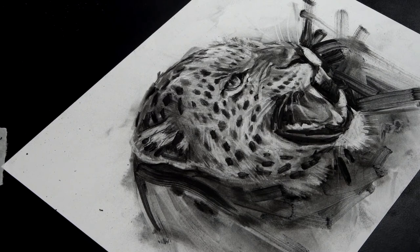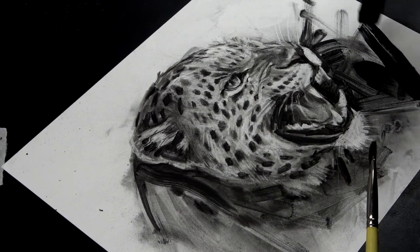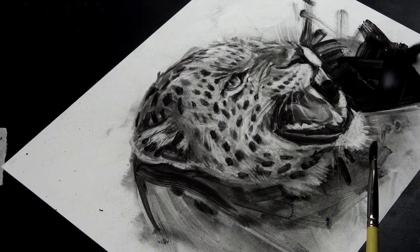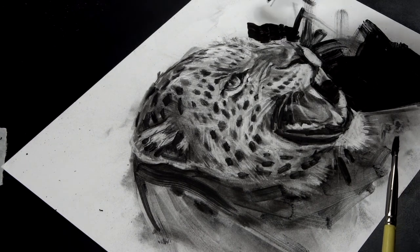I'm trying to make the subject stand out on the paper now by coming in with the dark values with the brush. I'm not thinking about realism — I'm trying to be abstract, and I'm looking for these abstract elements of my drawing to enhance the realistic.